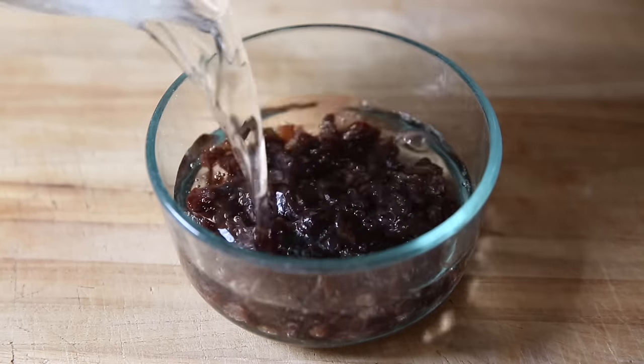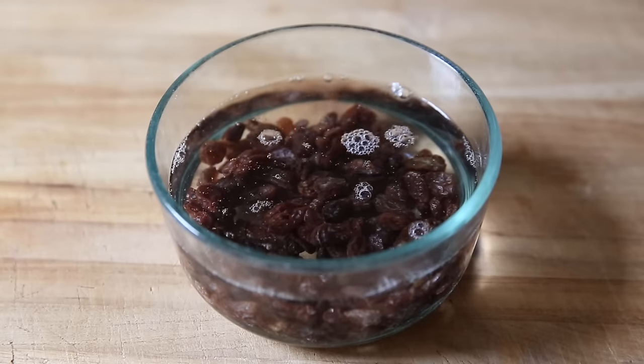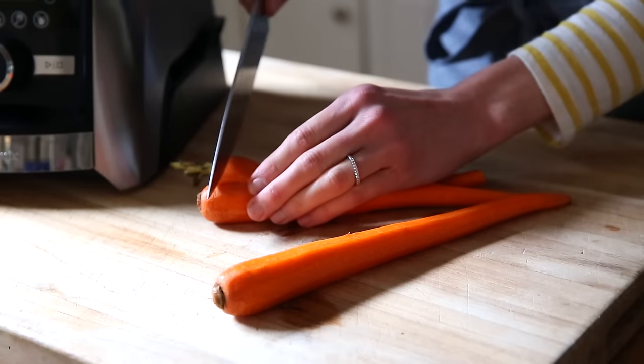I've got some raisins here. I'm just going to cover them with hot water and let them sit to plump up while we make the rest of the batter.